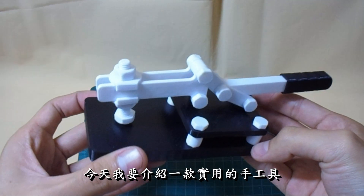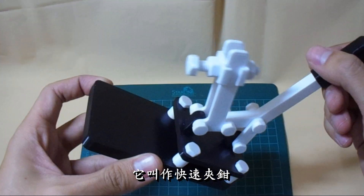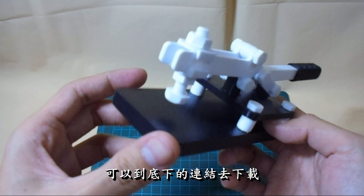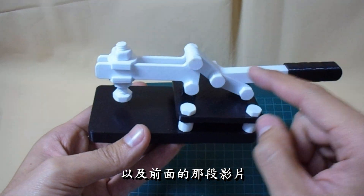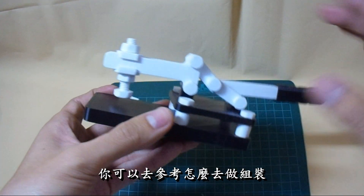大家好,今天我要介紹一款實用的手工具,它叫做快速夾鉗。對於這個檔案有興趣的人呢,可以到底下連結去下載,以及前面的那一段影片會有組裝的一些步驟,你可以去參考來做組裝。